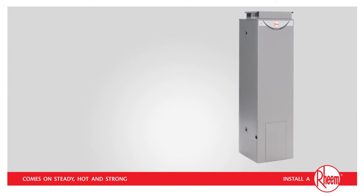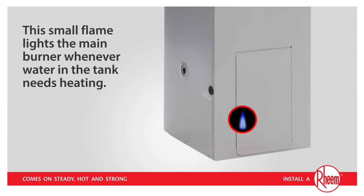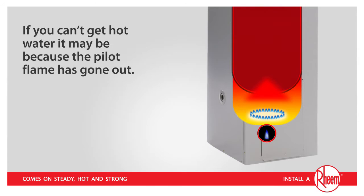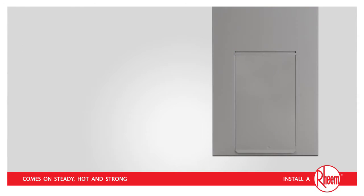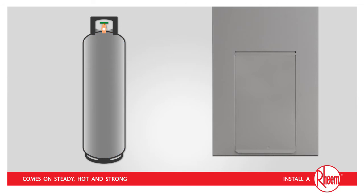In your Rheem 4 Star Gas Water Heater, there is a small pilot flame that should remain alight at all times. This small flame lights the main burner whenever water in the tank needs heating. If you can't get hot water, it may be because the pilot flame has gone out, and thus there is no way for the main burner to be relit. This could occur for a number of reasons such as strong winds, gas maintenance work carried out in the street, or an empty LPG cylinder.